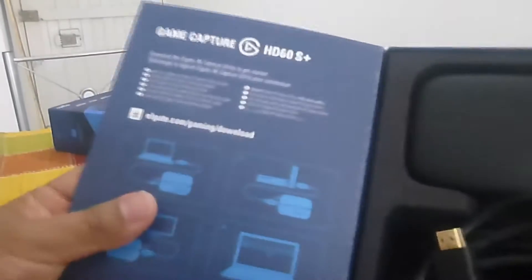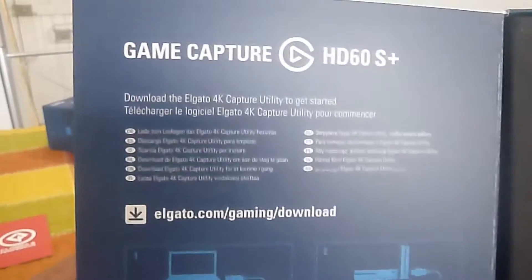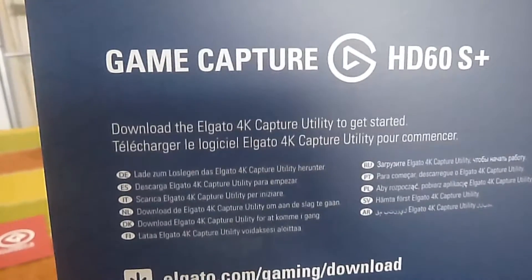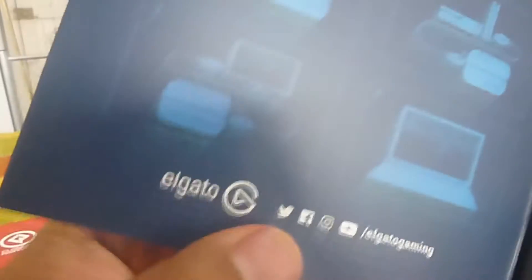¿Qué trae esta capturadora? Trae acá un manualito, como pueden observar. GameCapture HD. Hay que descargar un software de gato 4K. Y bueno, acá las especificaciones de cómo conectarla. Realmente es algo sencillo: se conecta vía cable USB al computador, y HDMI de entrada desde la consola y de salida al televisor o a un portátil, y hay que descargar el software de la página.